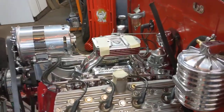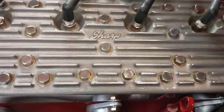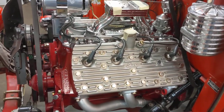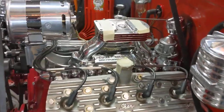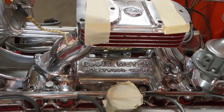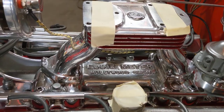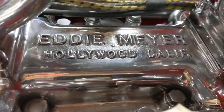What can you tell us about the heads and the intake? They look great. Sharp heads that were made out in Pismo Beach by Pat McGuire — that was about eight or nine years ago. And that's an original Eddie Meyer intake from the late 1930s. It's water-cooled, but it's been filled so water doesn't flow through the top anymore. I polished everything.